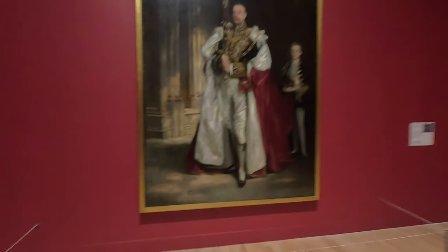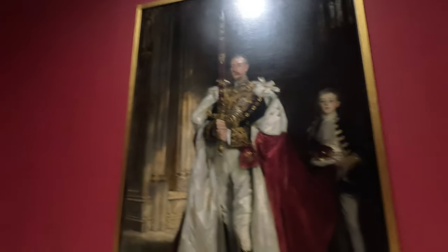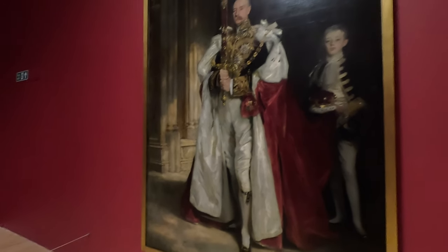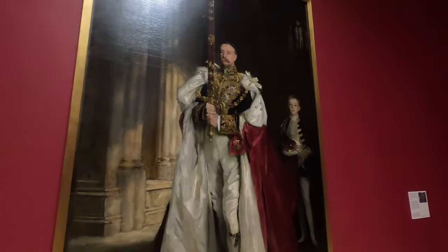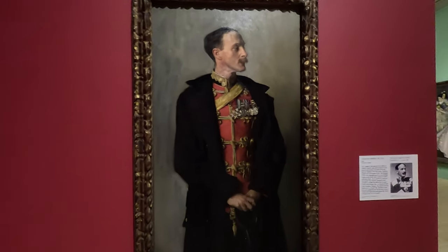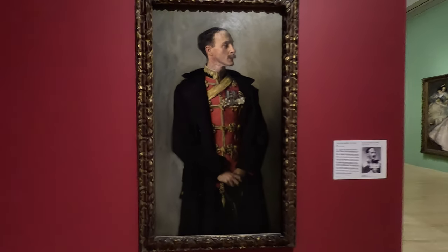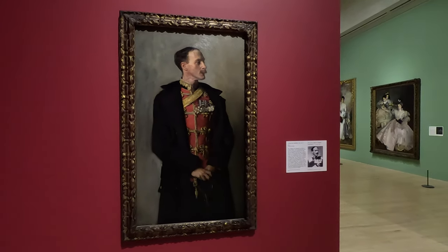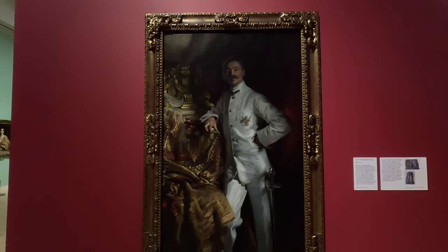Let's keep on rolling. Here we are in room six — Cutting a Figure. This guy has a giant sword and big regalia. That boy is just very scratched in in the background. He's good at whites as well as blacks — all the different whites in there. That's Charles Stewart, sixth Marquess of Londonderry, carrying the great sword of state at the coronation of King Edward VII. And this guy is Colonel Ian Hamilton — first portrait for an officer in military uniform, commissioned by the sitter to accompany a portrait of his wife. I like the black and red combo — that's quite cool.